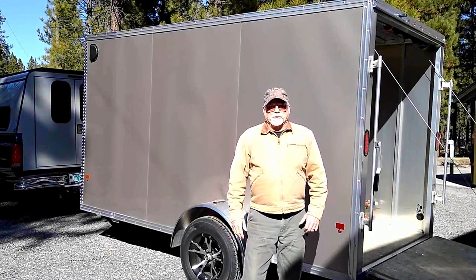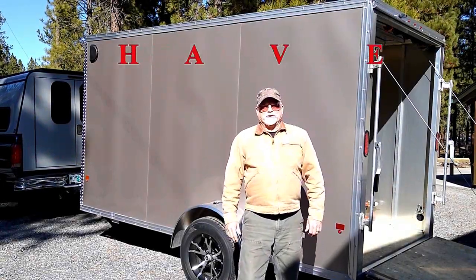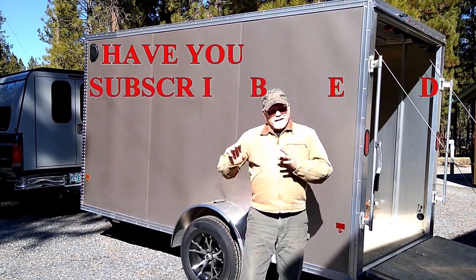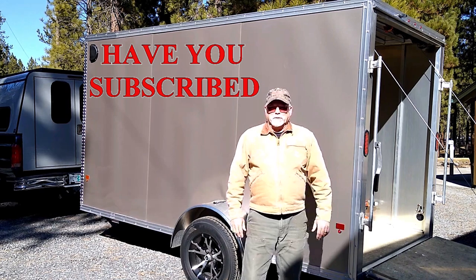Well, hi everybody, this is Explorer867. Today is the first day of the rest of your life, so get out and enjoy it. Get out and do something new. Get out in the field and see something new.